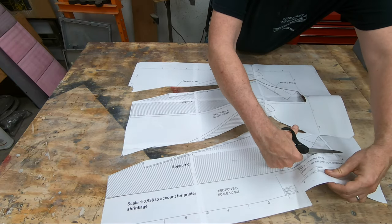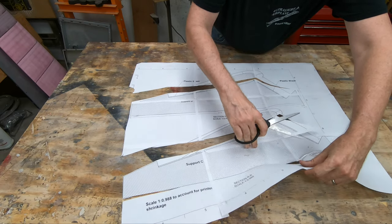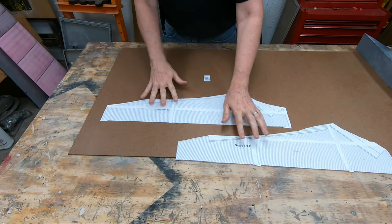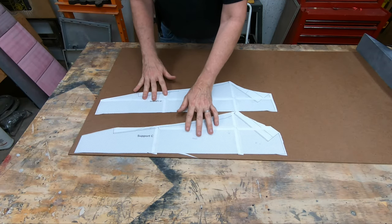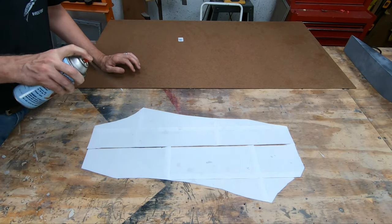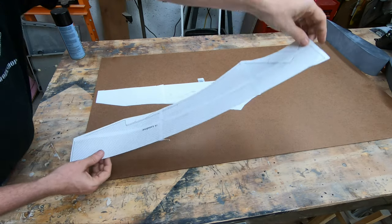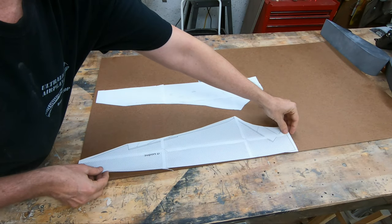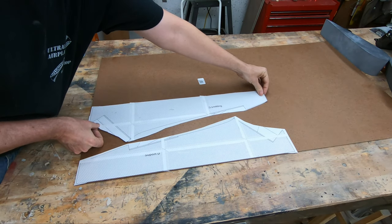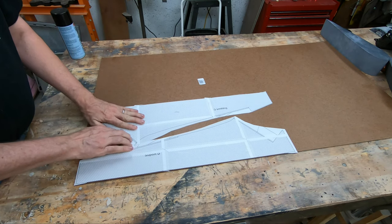When cutting out these templates I cut them to within a sixteenth of an inch of the line — even a little farther away in some places — it didn't really matter as long as I didn't go over the line. After getting the four cut out, I adhered the sheets down to hardboard using 3M general purpose spray adhesive on the back of the paper, letting it get tacky before flipping and sticking it down. Then, just like with other templates, after the adhesive set I cut out the templates using the bandsaw and sanded them using the sanding wheel.